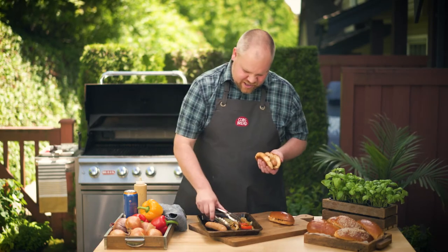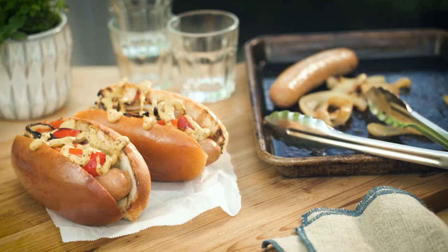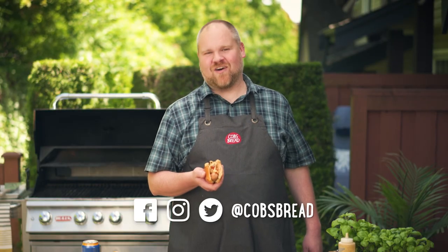And here we go, let's load up our gourmet hot dog bun with our sausage, our peppers, our onions, and then top it off with a spicy deli mustard. Finished. Keep tuning in Thursdays to see recipes you can cook all summer long.